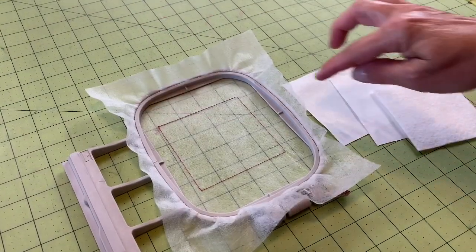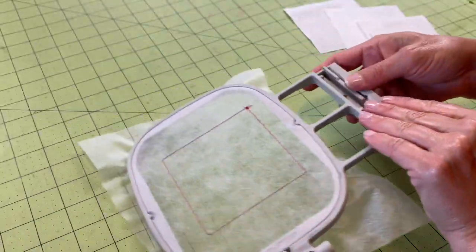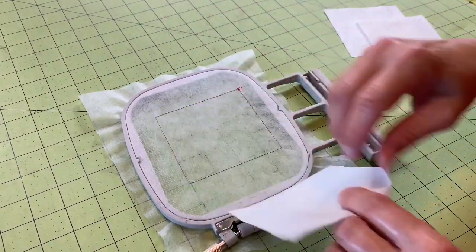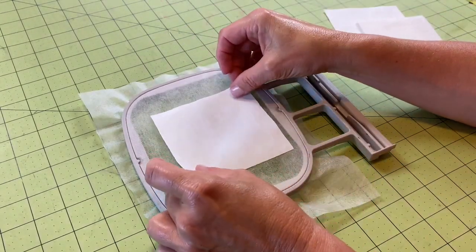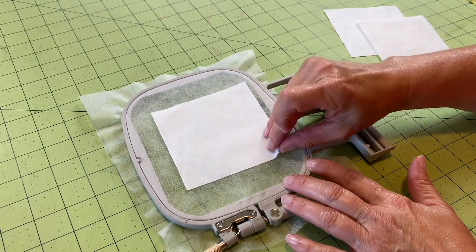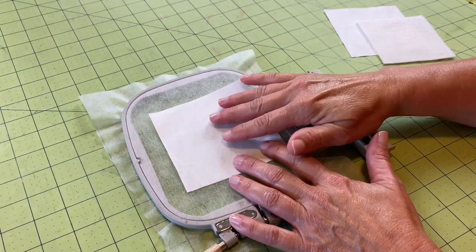Now that we've stitched our placement stitch, we're going to attach our backing fabric. We're going to take our frame and turn it upside down, grab one of our fabric squares, and cover all four edges of our placement square with our piece of fabric. You'll notice we shouldn't see any of those stitched lines. I just want to peek underneath and check that I've evenly spaced the square on those outer four edges.